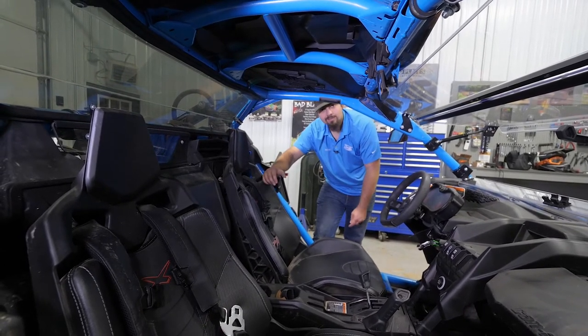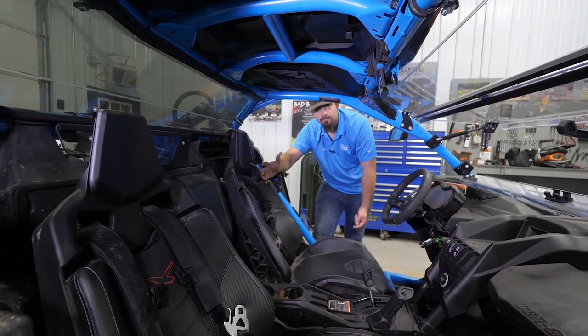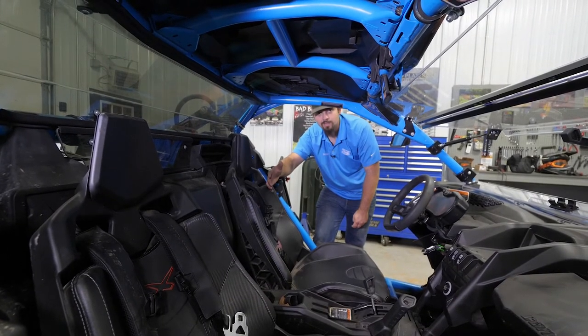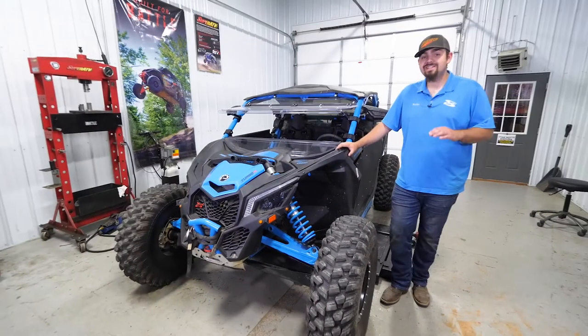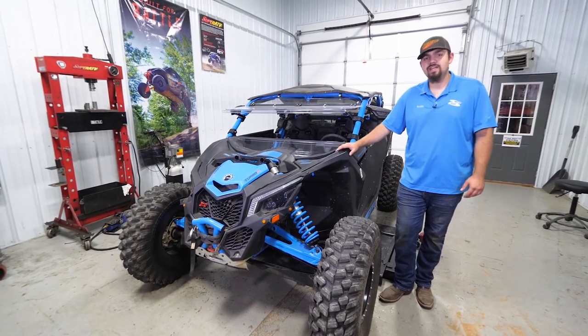Obviously this machine has harnesses in it — we use it for demonstration purposes. We highly recommend that you wear your seatbelt whenever you're riding. This is only for if you're installing an aftermarket seatbelt or harness. And there you have it — that's how super quick and easy it is to install Super ATV's seatbelt override on the Can-Am Maverick X3.